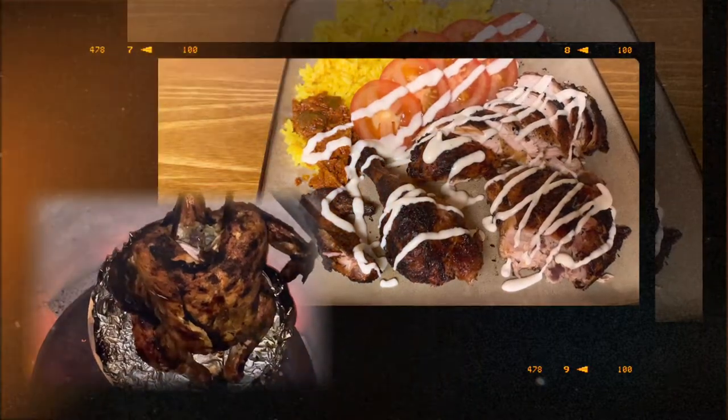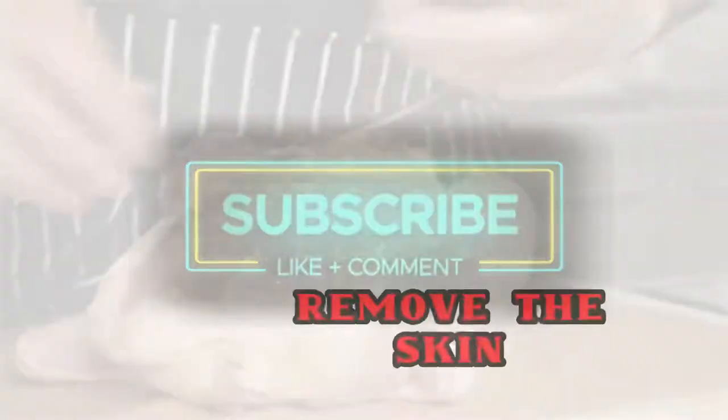Guys, don't forget to give us a like, leave a comment, and definitely don't forget to subscribe.